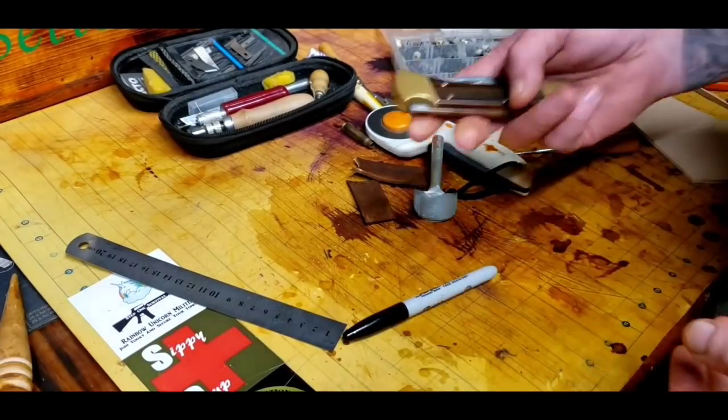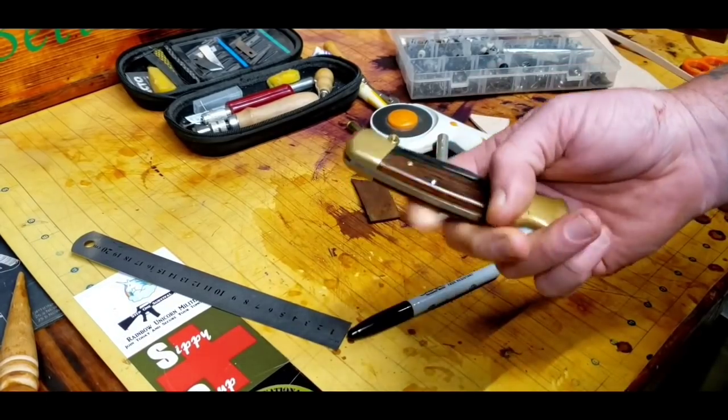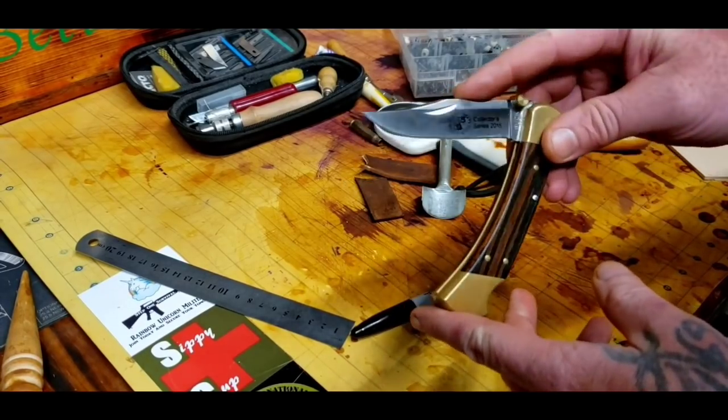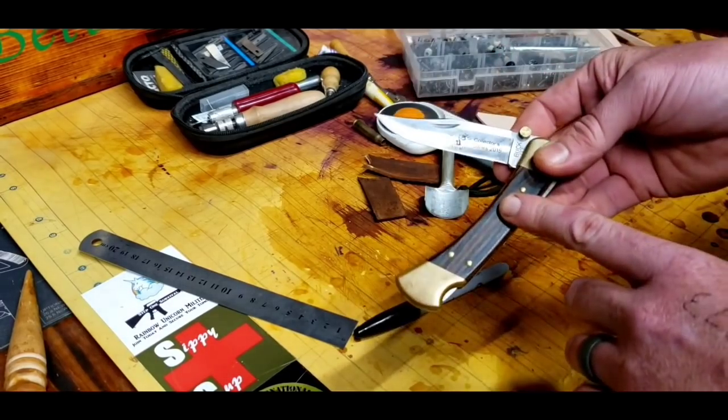Welcome back to SOS. I'm BA. I've got a Buck 110 I've been using for many years and I wanted to do some more modifications to this — have a little bit more fun with it. It's one of my favorites to carry.